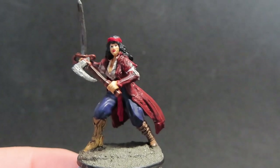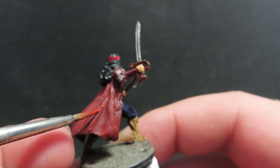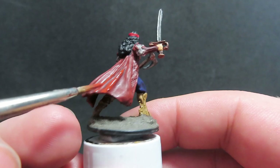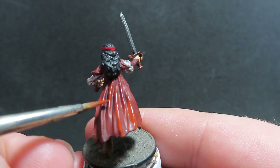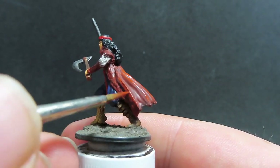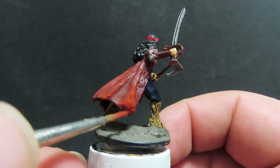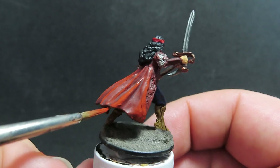With all the washes dry, we're going to come back with our original Cavalry Brown and go over the high points of Esmeralda's coat, really getting into those raised parts and catching the edges. I also — though I unfortunately lost a little footage here — once those high points are dry, I come back with the same colour again and add just a drop of white paint to lighten it slightly, then go over the top again for even higher highlights. I do this over pretty much all parts of the miniature using the corresponding colour painted before.